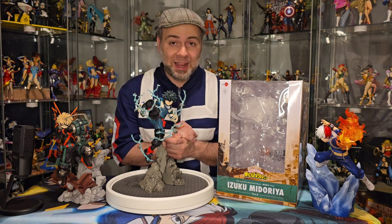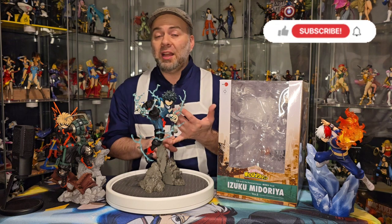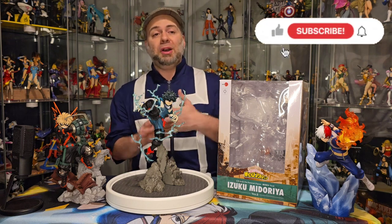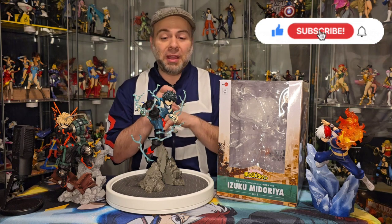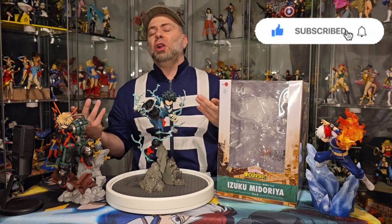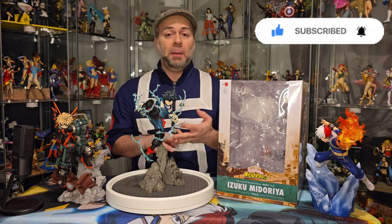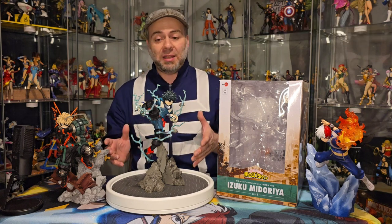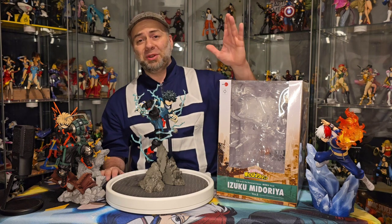That being said, thank you guys for watching — hope you enjoyed it. Click that like button, click that subscribe button, click that share button, and spread the nerdiness. Linktree is in my description below for all of the social media goodness where I post photos, videos, updates, etc., almost daily. I'll see you all in the next video — bye, everyone!